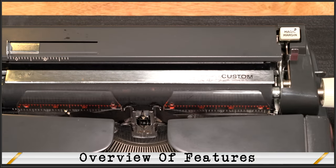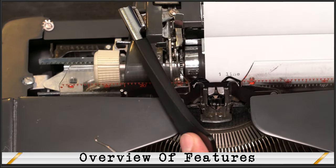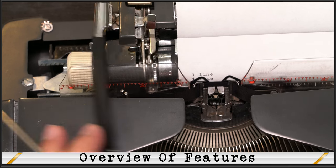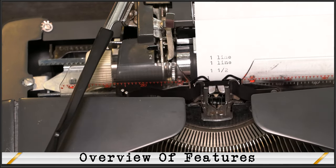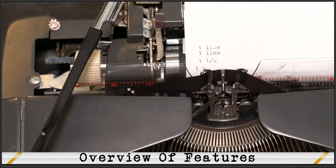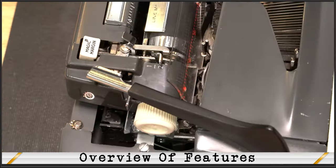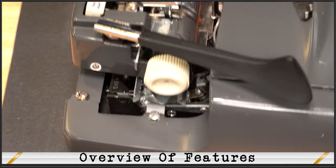Set your line spacing to the desired number of lines between each carriage return. Setting the line spacing to 1 will only advance one line at a time as you hit the carriage return. Setting it between 1 and 2 will advance 1.5 lines — helpful if you're typing on a different type of paper. Setting it to 2 will advance two lines each time. For variable line spacing, you could use the variable line spacer, but this particular typewriter is missing its variable line spacer. I didn't have a spare to fix this, but it's really not necessary as there are other ways to get around this.